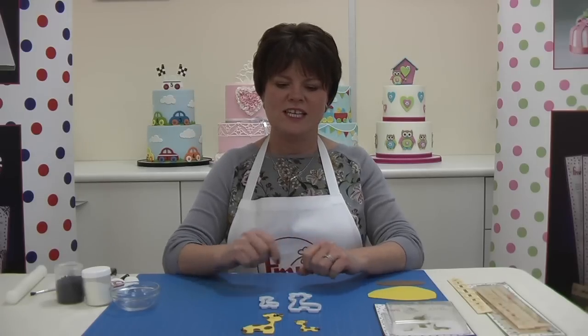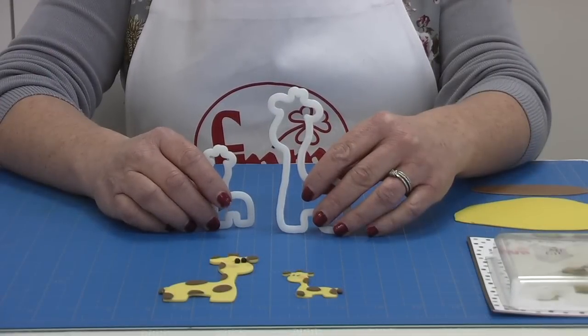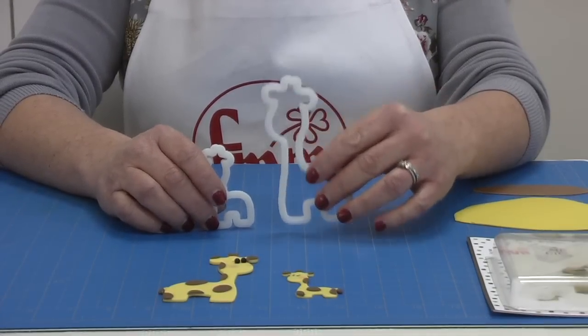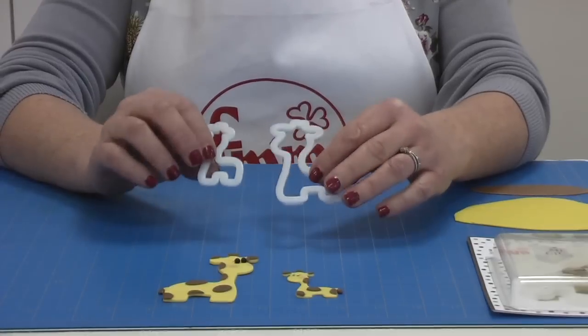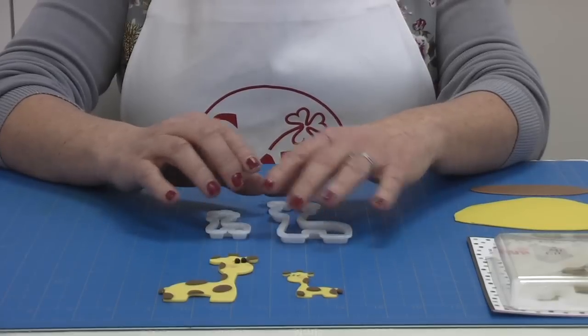Hi, my name is Kerry Badham and I'm really excited to introduce you today to our brand new Giraffe Mummy and Baby Cutter Set. The Giraffe Cutter Set consists of two cutters: the Mummy Giraffe and the Baby Giraffe. These are the two shapes for cutting out and then you can personalise the Giraffe Cutters yourself.